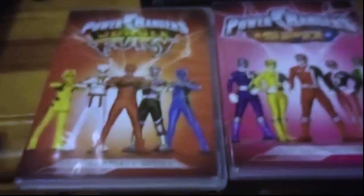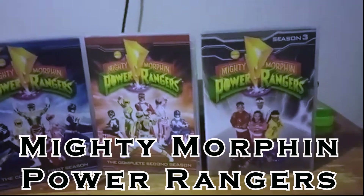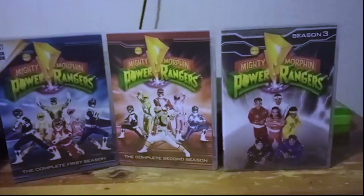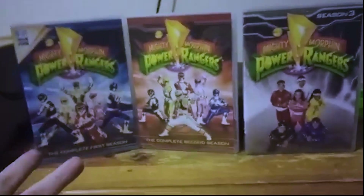Coming in at number one is the Mighty Morphin season pack with the Alien Rangers. This is just great — this is what they all should have been. Mighty Morphin season one and season two carry six discs, they're compact, they're not falling out, they're not going anywhere. It all works out and I love it. Props to that — it's perfect.